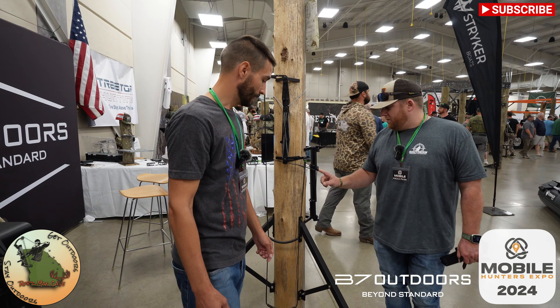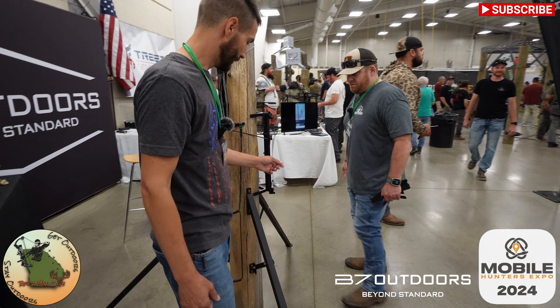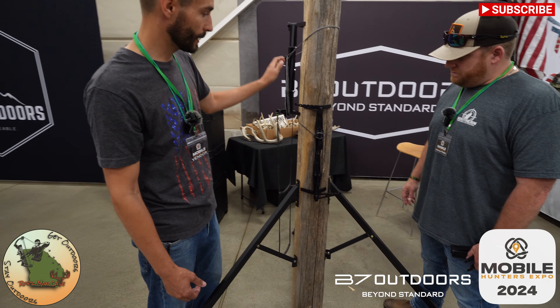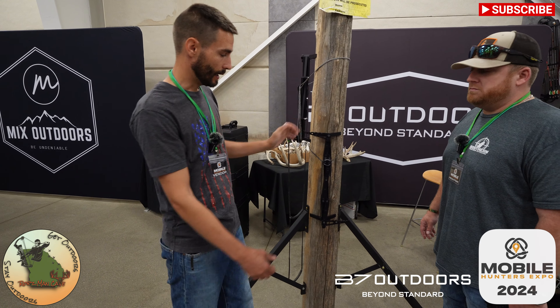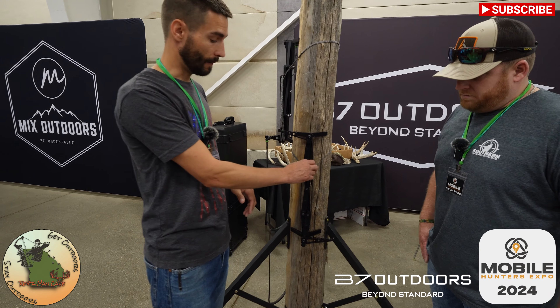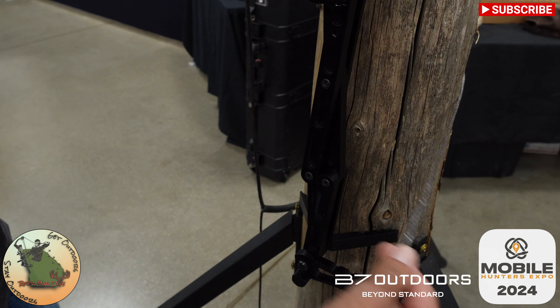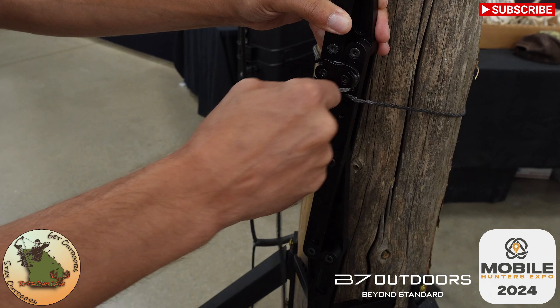I notice this one has a Versa button but also a different type of attachment. Yeah, we can show you that. This will be the next model — so this would probably be the base model we're offering, and this is the next one. We came up with a locking setup for it, and I can show that to you right now. As simple as that — and you're locked on.